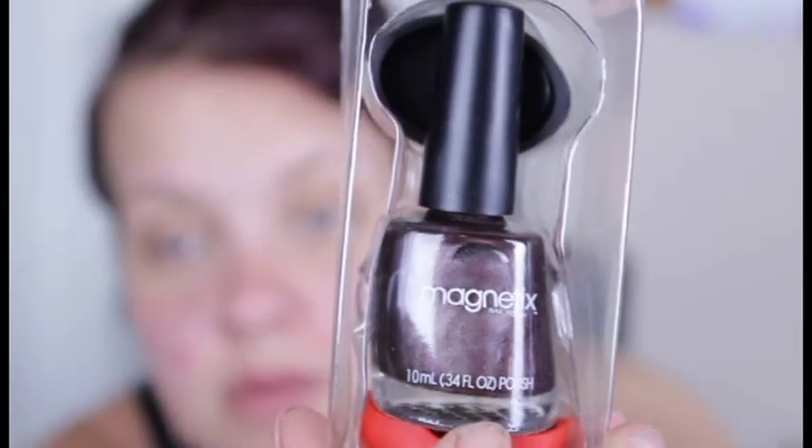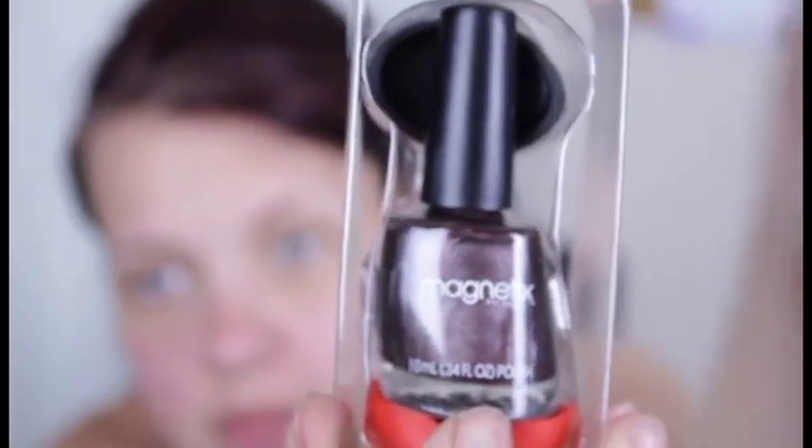I know that sounds cheap, but it was something I figured I'd try out. I've never tried it before and I've heard other people try it out, so I figured why not — I'll show you guys what I think, even though I'm probably like a decade late on this. What we're going to try out is Magnetix nail polish. My lights are totally too shiny. Anyway, what it comes with is your normal nail polish, and then it also comes with a sticker that fell off the bottle.